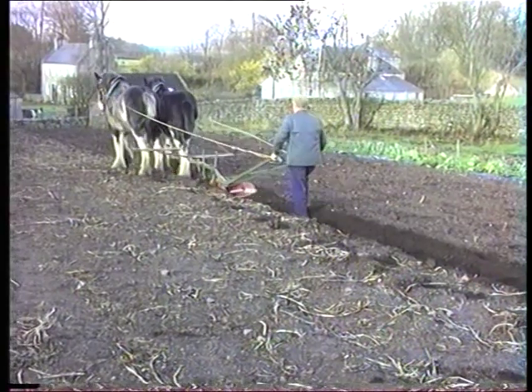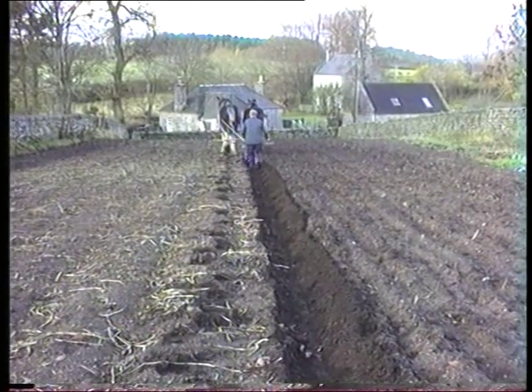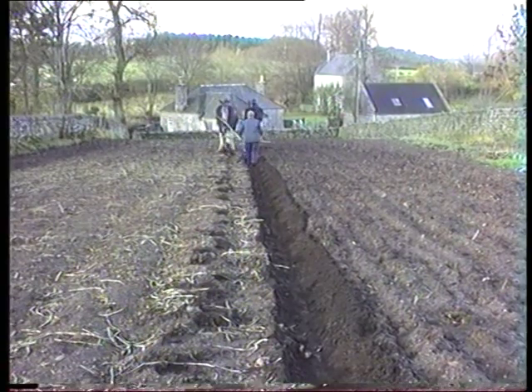See the horse working on the farm. When ploughing was done it was noted that the horse and the horseman would walk about ten to twelve miles in a day.